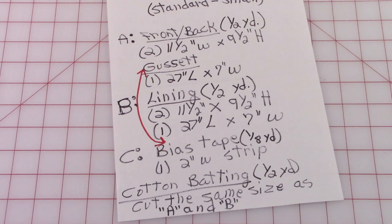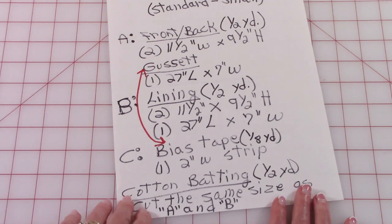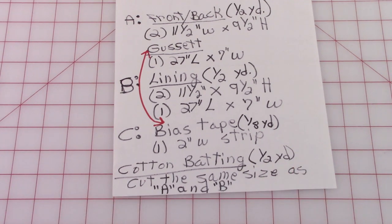For your bias tape, you'll only need one eighth of a yard — one two-inch-wide strip. Keep in mind if you don't want to make your own bias tape, you can buy ready-made bias tape. For your cotton batting, cut everything the same as you did for the front and back sections.